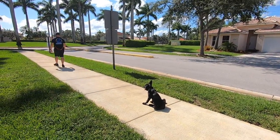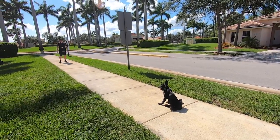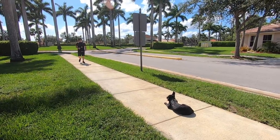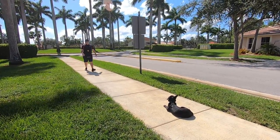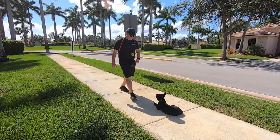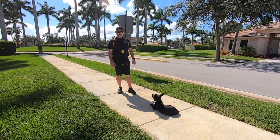We're going to go for a down at distance. Down — good girl. Normally she's a little sharper but for whatever reason she's just not feeling it today. She's just having an off day. Not making excuses but she's still doing all right — she's just not as sharp as she normally is.